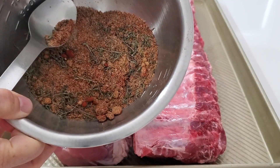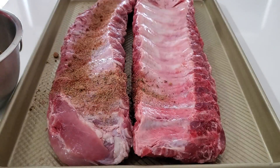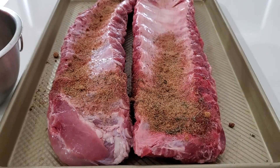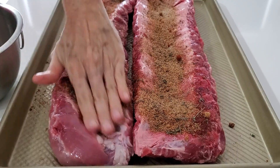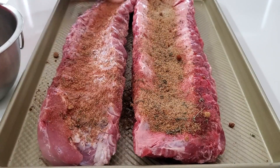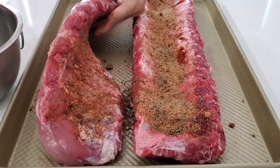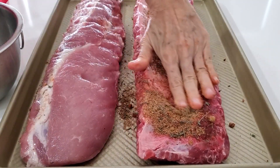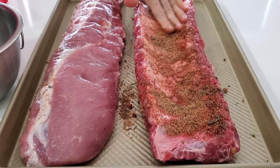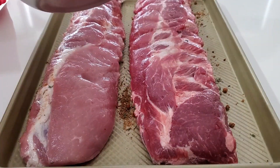So let's start adding some to a couple of ribs. Here I have some St. Louis cut ribs. Just add it to all of the ribs and pass your hand over it so that it absorbs all of this delicious seasoning. That way, when you turn it around, it doesn't all fall off — it sticks well to all of your meat.